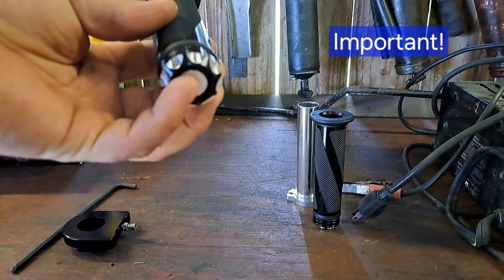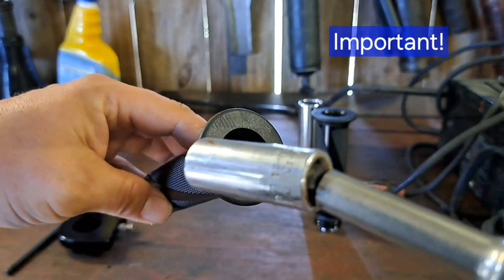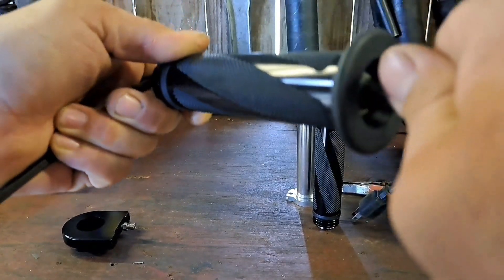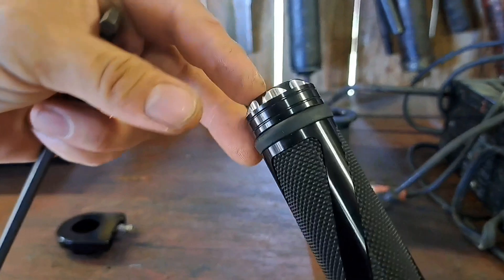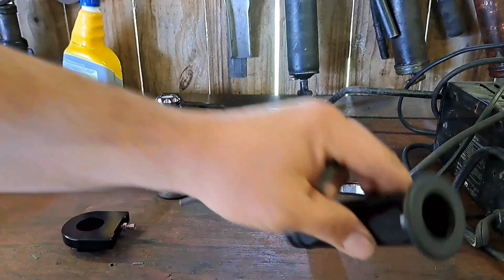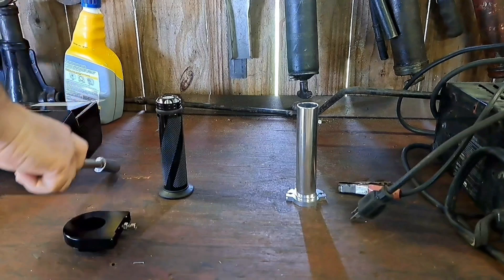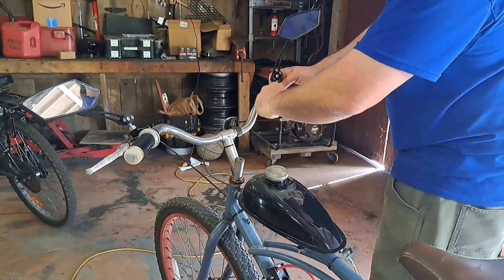Now the thing with these is they have a nice little decorative cap on the end, and this piece right here can come out if you wanted to put some tassels or a mirror on your bike. But I've learned to go ahead and take a half-inch socket and reach down in there with an allen wrench and tighten that up right off the bat, because it will vibrate loose — they just don't tighten them up enough from the factory. That'll save you from losing that screw on your first ride like happened to me. Go ahead and tighten both of them up, just giving them a good snug.